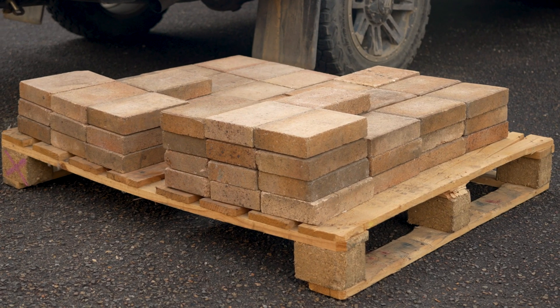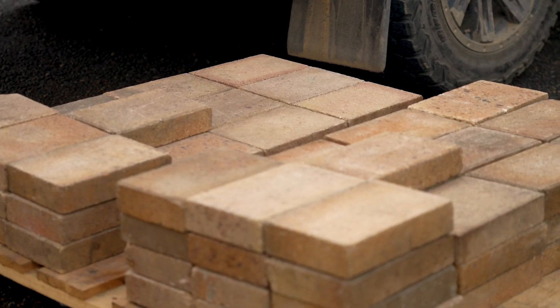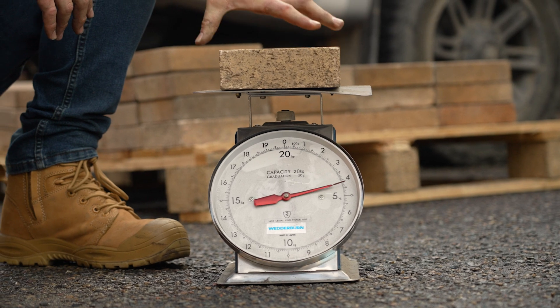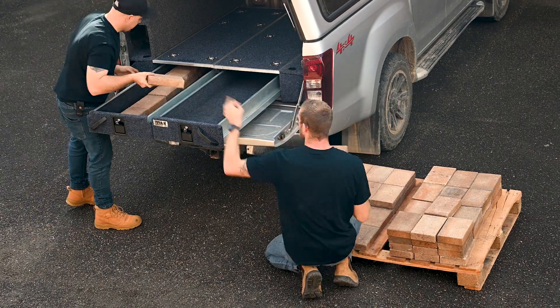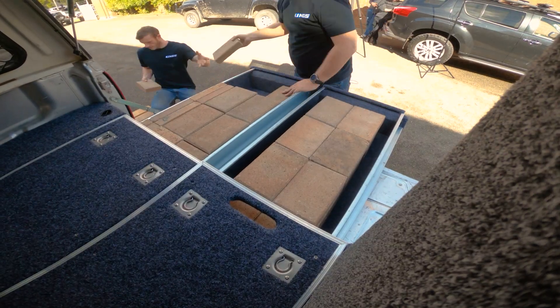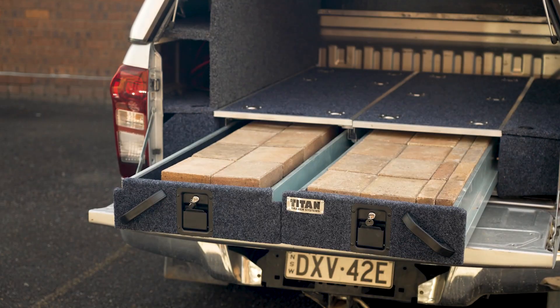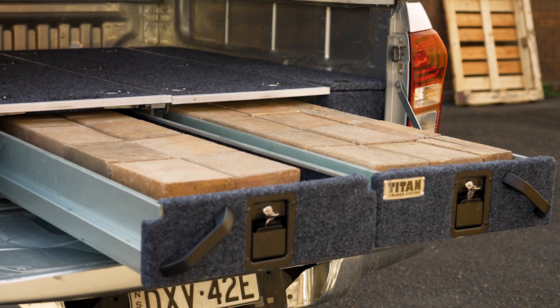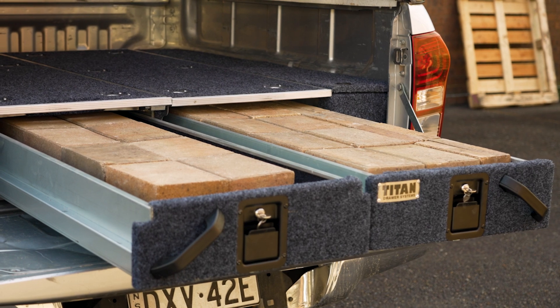First, I'm going to load up the drawers as much as possible and see how they slide fully loaded. These pavers weigh four kilos each, and I'm filling both of these Titan 1300mm ute drawers right to the brim. We were able to fit 28 in the left-hand drawer and 40 in the right-hand drawer — that's 112 kilos in the left and 160 kilos in the right.